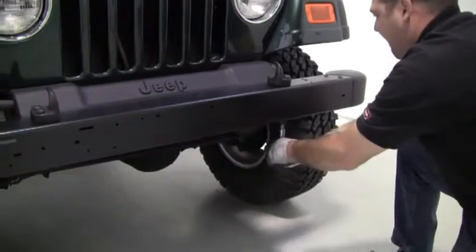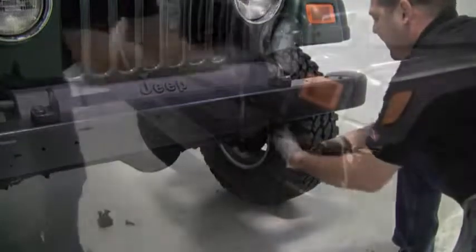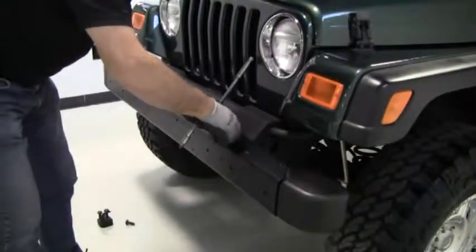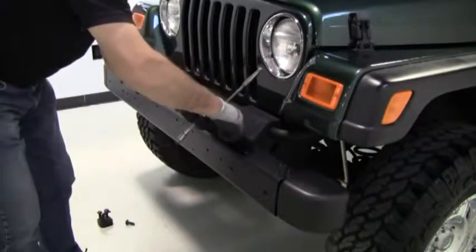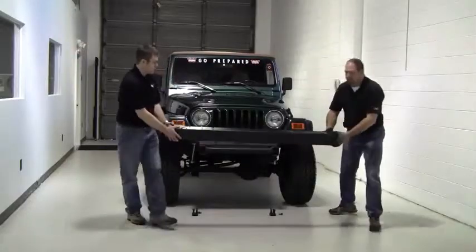Using a ratchet and a T55 Torx, remove the screws on the underside of the Jeep's bumper. Using the same T55 Torx, remove the factory tow hooks and set them aside. You can also now remove the factory front bumper.